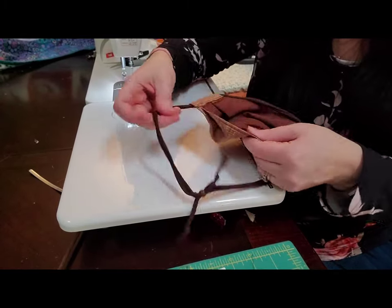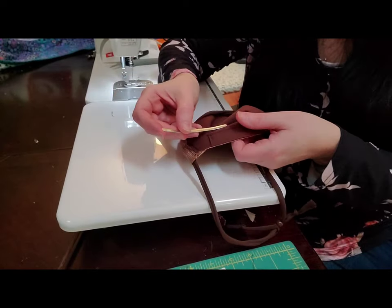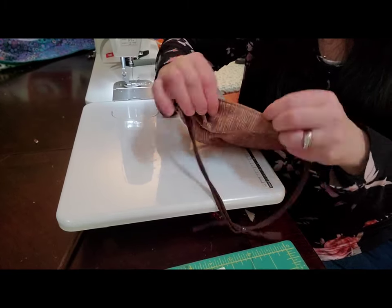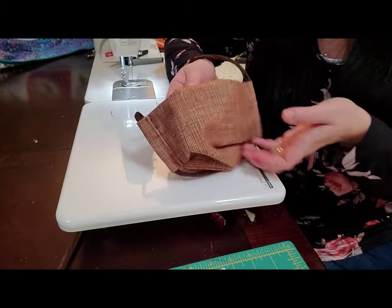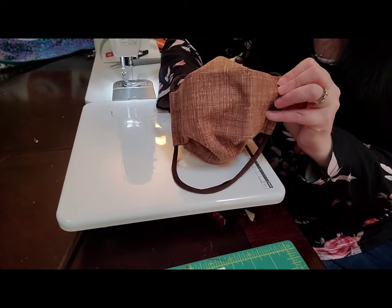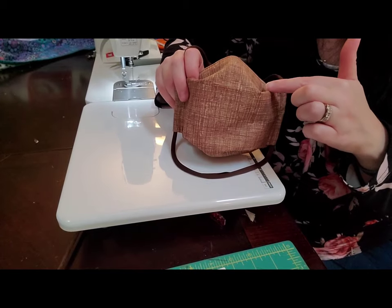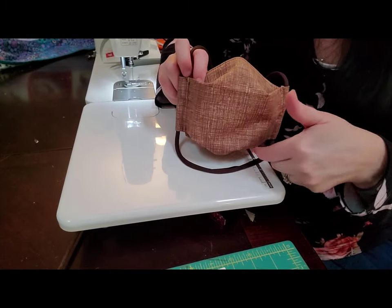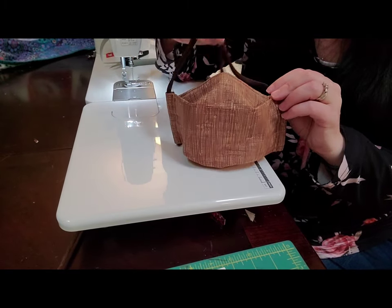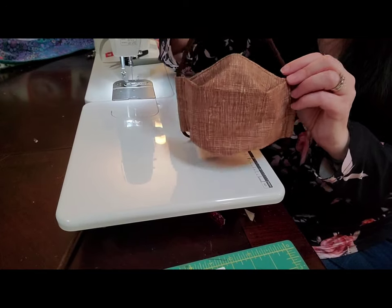Then I'm going to put my nose wire in, and there it is — my relaxed 3D face mask. Again, you could make it more structured when doing the envelope by sewing across the bottom and the top, but I don't like to do that. So that's how you make the mask. I'm going to show you how I fit it now if you'd like to see that.